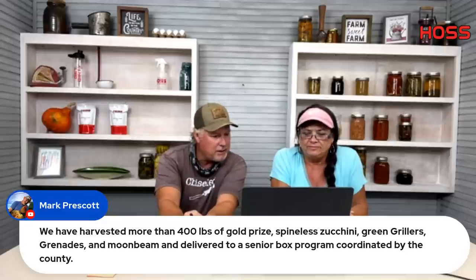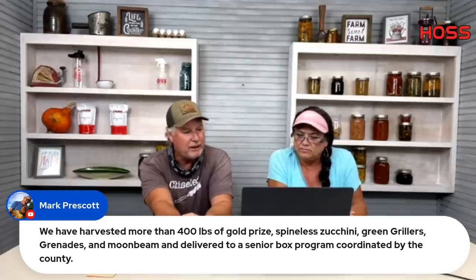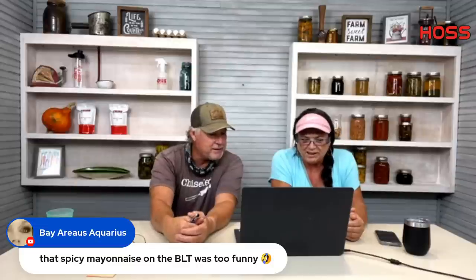Mark harvested over 400 pounds of Gold Prize zucchini and Green Griller and delivered them to a senior food box program. What fig types are we growing? I've got LSU Purple, LSU Yellow, Brown Turkey, and 256I. The LSU varieties are some of my favorites. You need to look at fig trees and see what flavor profile you like — I lean more toward the Berry profile figs. The 256I and all my LSU ones I would highly recommend.